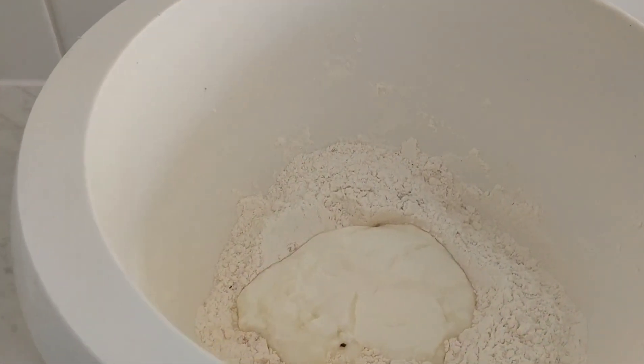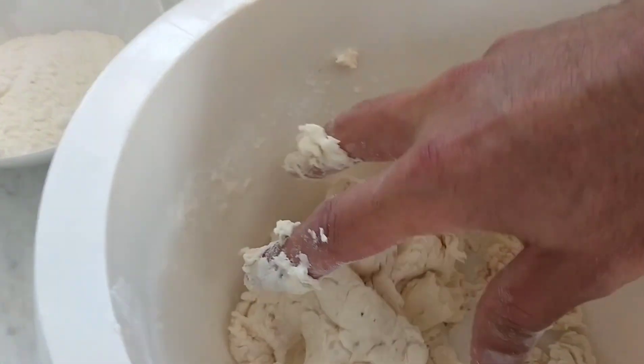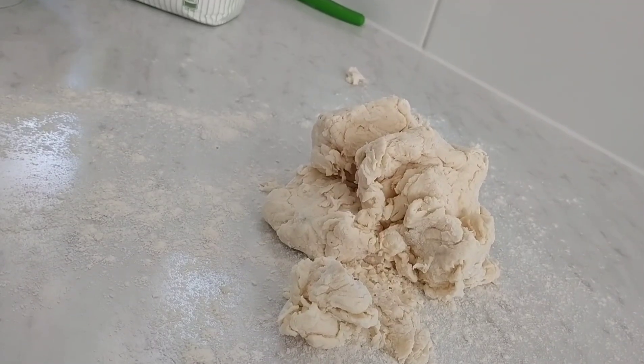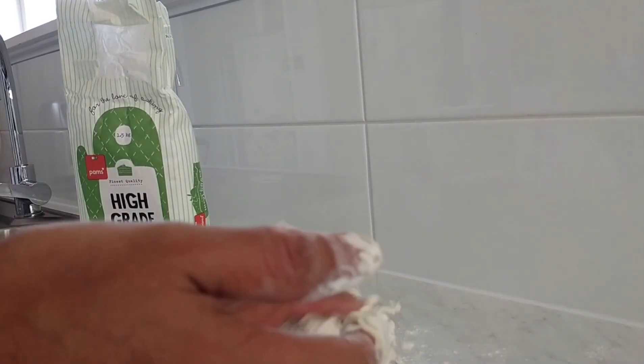Then we're just gonna mix it together. There was supposed to be a transition but this is what it actually ends up looking like — really doughy and a bit sticky. But you can add flour to it to make it less sticky and you just work it until you end up with something looking like this. Then you just flour off a bench and make it into a dough.